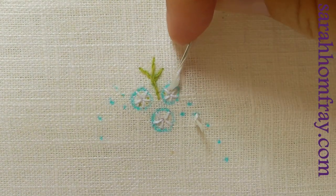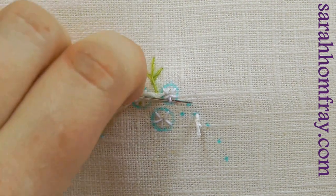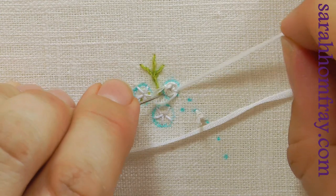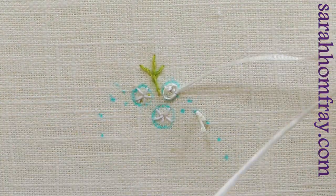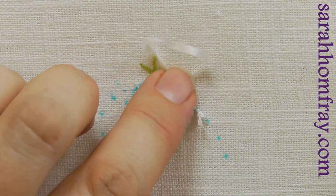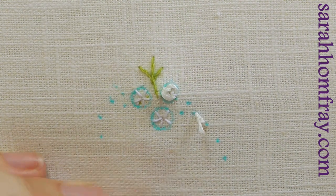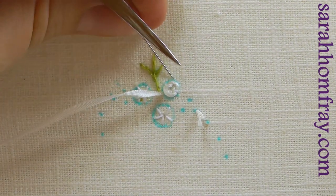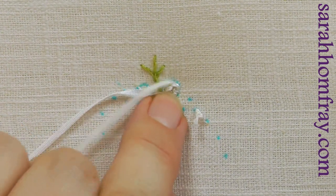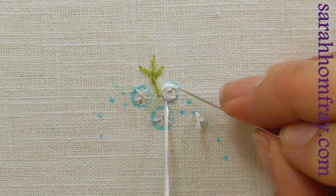All I'm going to do is weave this ribbon — going underneath one spoke, over the next, underneath the third, just over and under all the way around. You can use a needle to guide it and make sure it sits in the right place. This is what forms the petals of the rose. As an extra tip, if you want to add extra petals it's very easy — just put a straight stitch in around the edge, single stitches overlapping previous ones so they look like petals. Take the needle underneath that petal, controlling it as it goes down so it sits on the edge.